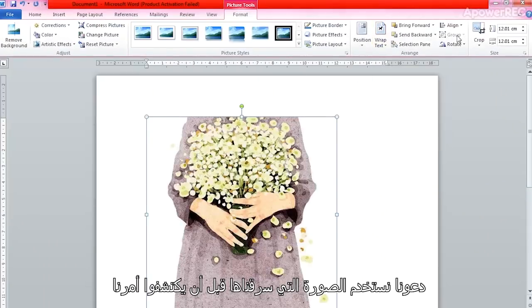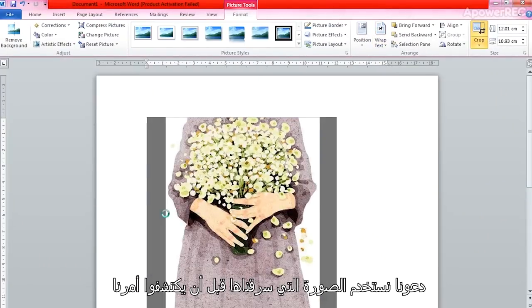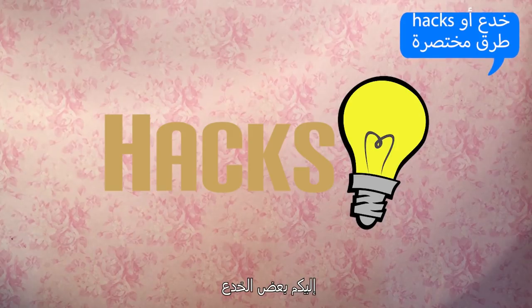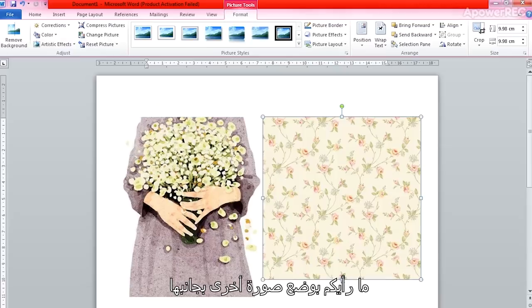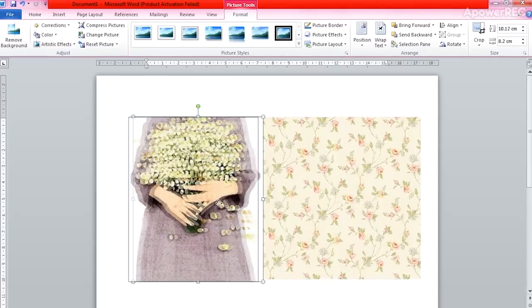Let's work on the photo. Here are some hacks. Hack 1: To add a little touch, how about we add another photo next to it? Looks great!